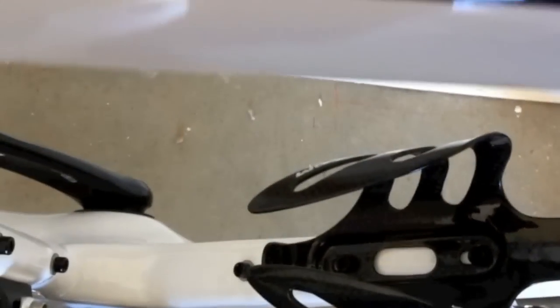Instead of the standard two holes on the downtube, the S5 has three holes for bottle cages.